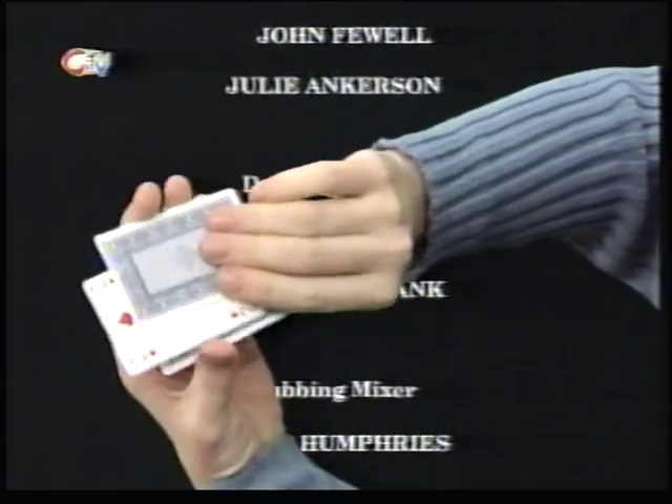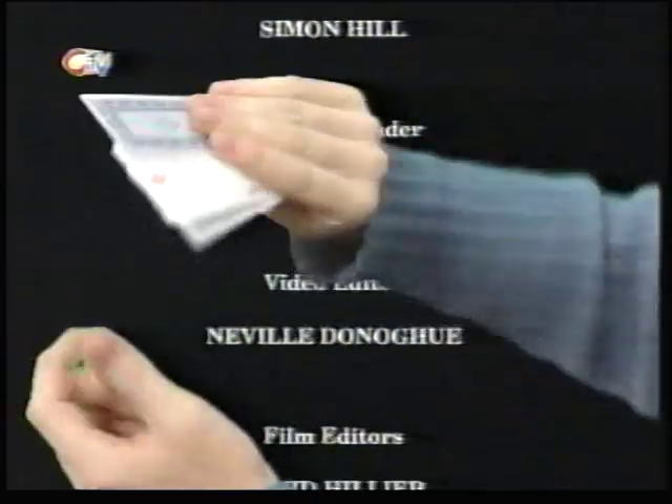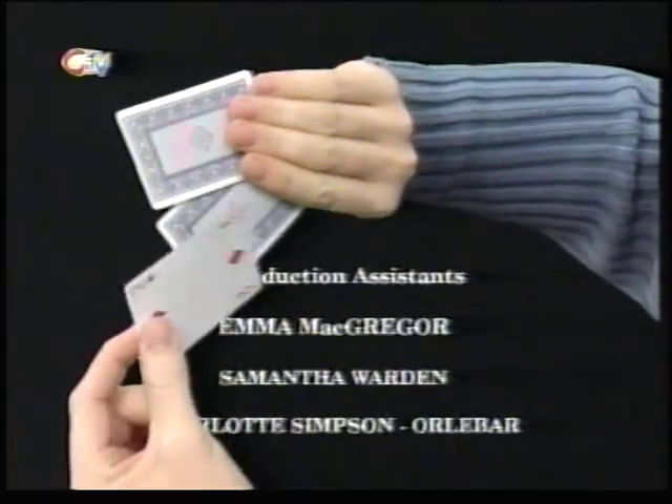But this time, if I put the card in backwards and again turn it forwards, you'll see that there's a Queen on one side and a two on the other side. But again, like magic, she'll disappear.